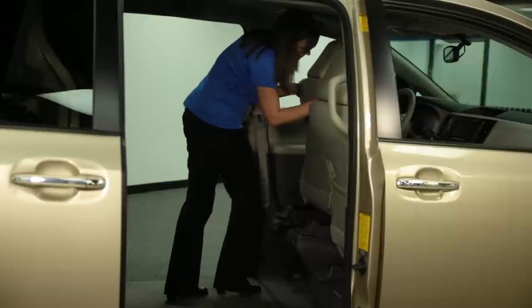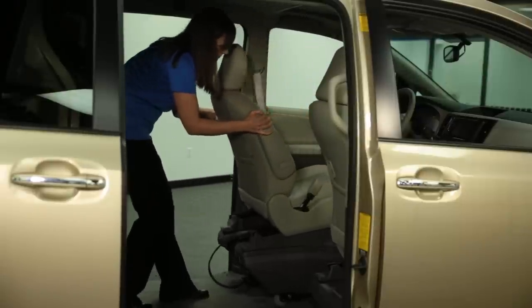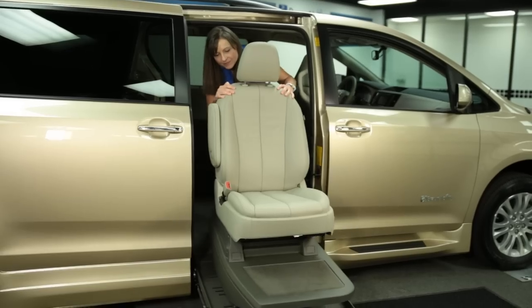Our next feature allows your BraunAbility accessible vehicle to be versatile if your seating needs change. BraunAbility's Step and Roll Seating System is simple. No manufacturer makes it easier to take the driver and passenger front seats in or out.